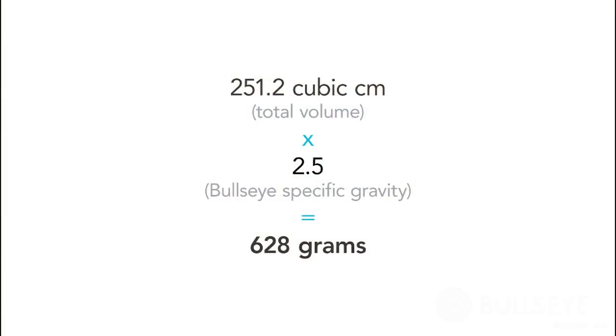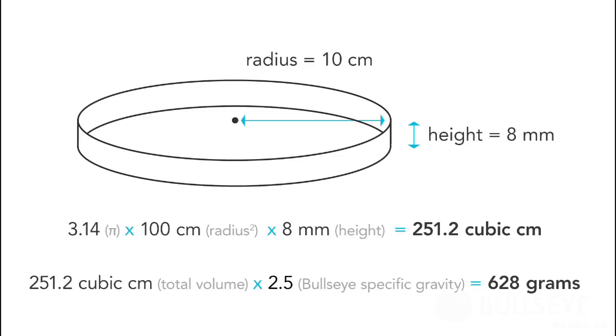To do this, find the volume of the form in cubic centimeters and multiply it by 2.5 to get the amount of glass in grams. For this round form with a 10 cm radius, we need about 630 grams of glass to get to the 8 mm thickness.